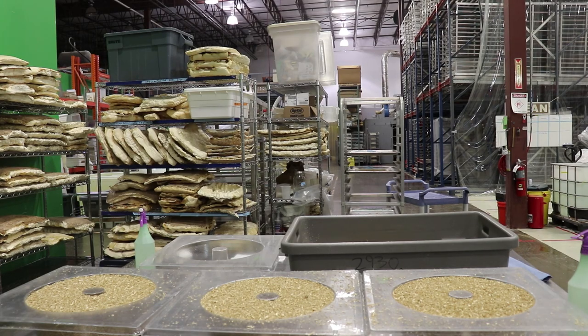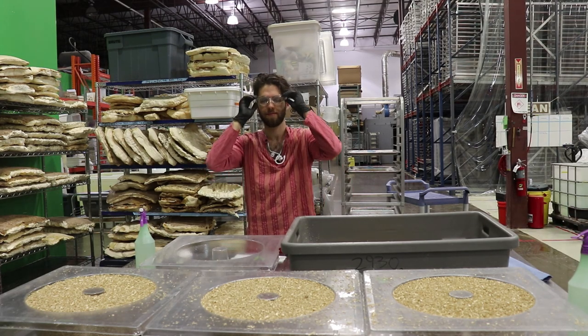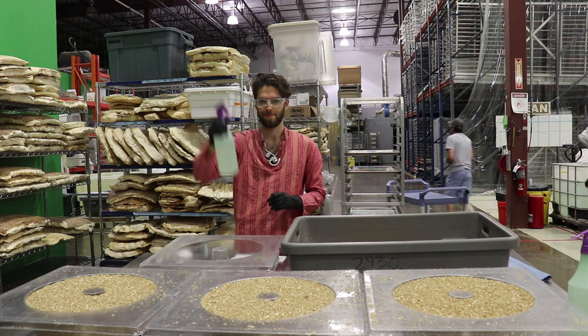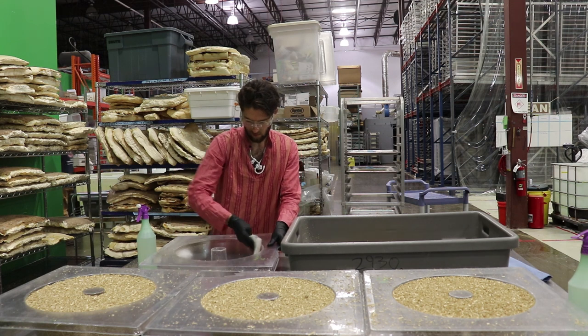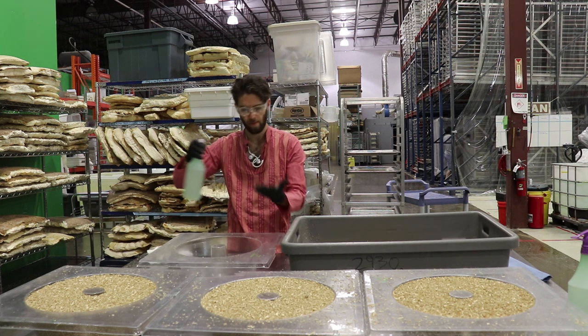Get some nitrile gloves, some safety glasses, and get ready to use some isopropyl alcohol. Spray down the interior of your growth form. Make sure you sterilize anything that's going to be touching the mycelium, especially your gloves.